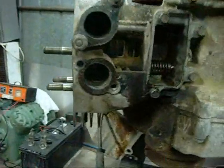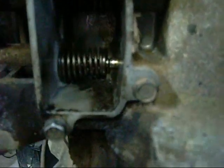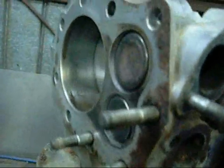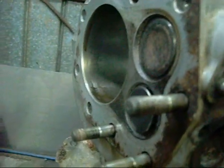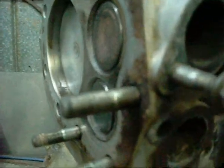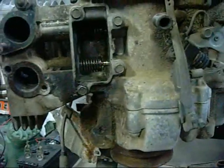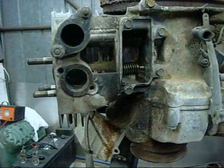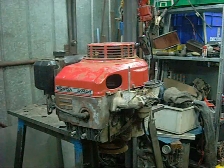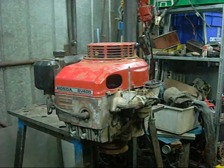The inlet valve didn't need relapping, but I got the exhaust one done. Time to put the head back on and see how much compression we've got. Alright, we've got some fuel and oil — fresh oil change. See what this old girl can do.